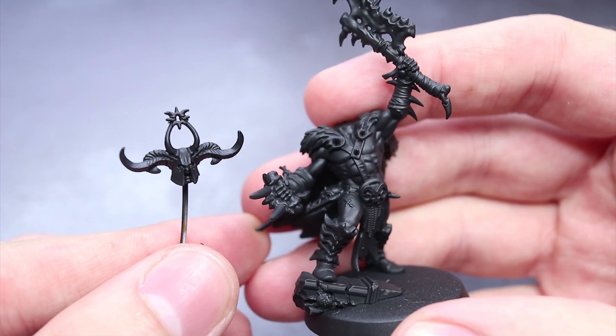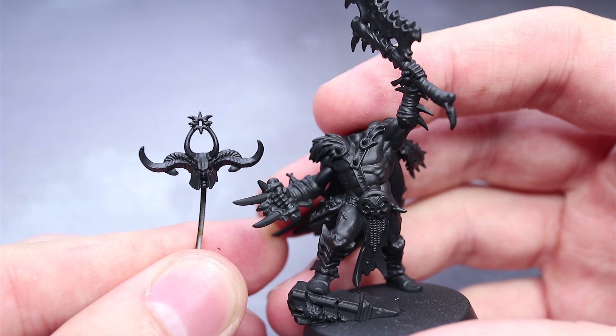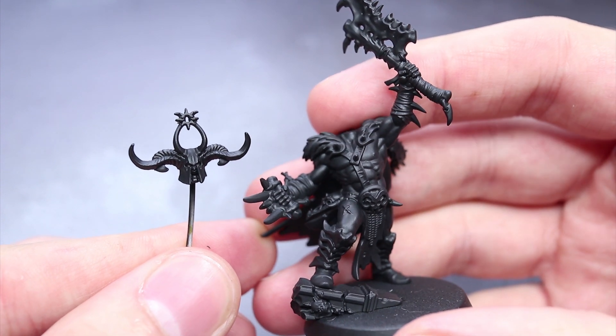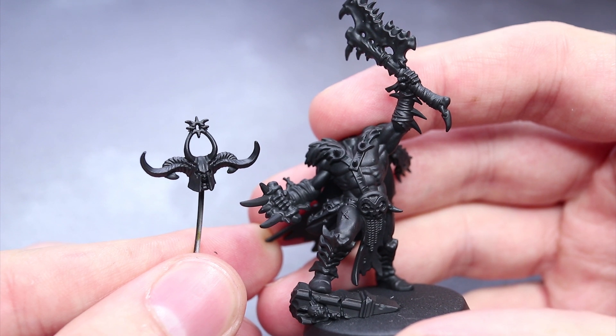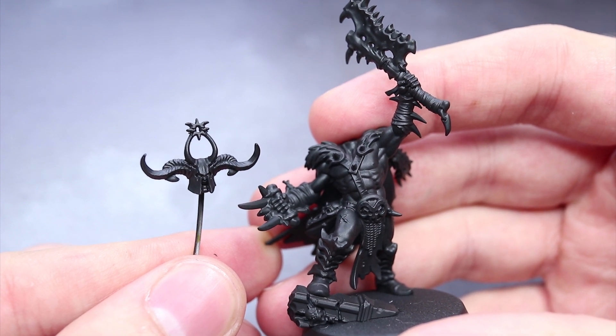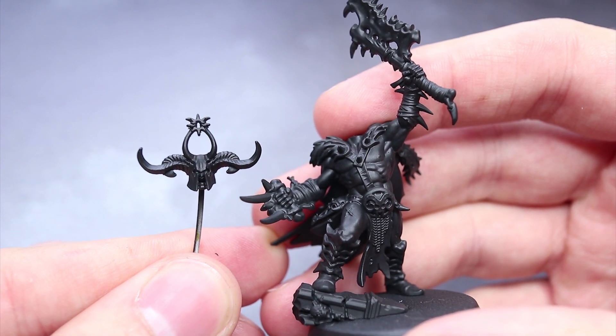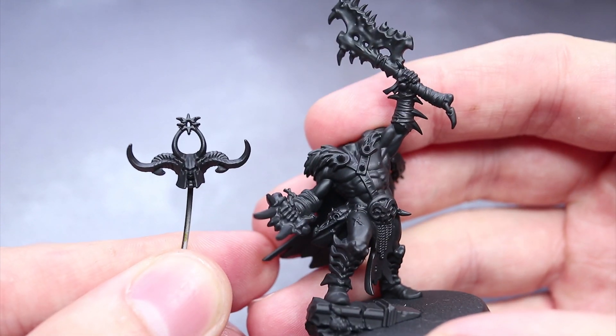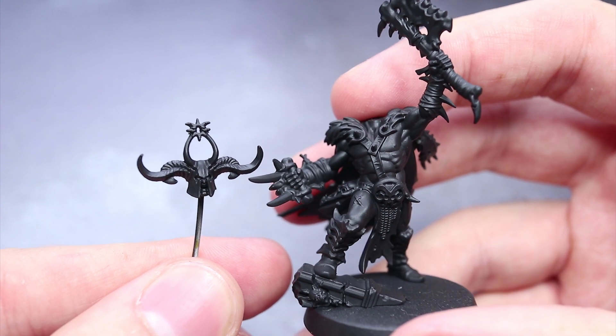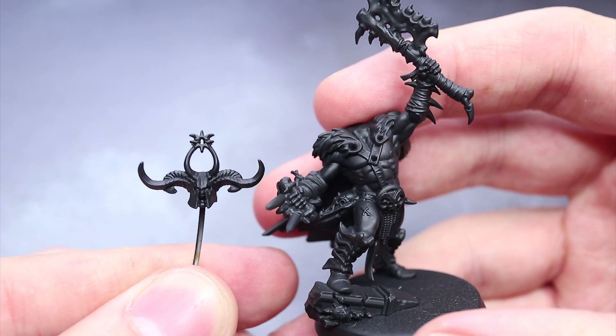The first step in painting your Untamed Beasts is to prime so that the later layers of paint properly stick to the surface of the models. I have used a black primer for this as it will provide the shading in the deepest recesses, therefore removing the need for heavy washes. You will also notice that I have only partly assembled some of the models — this was to make painting some of the harder to reach areas a lot easier and therefore less time consuming.